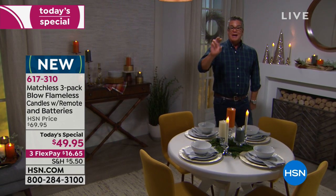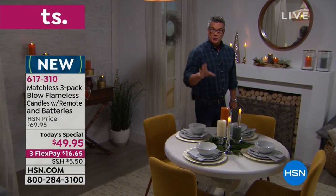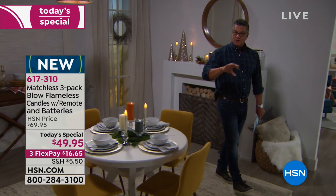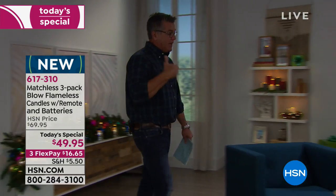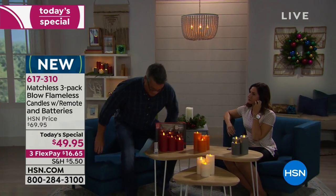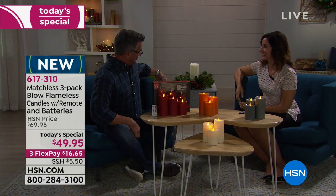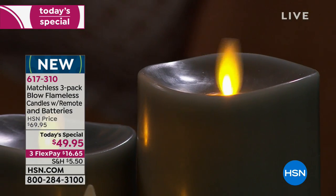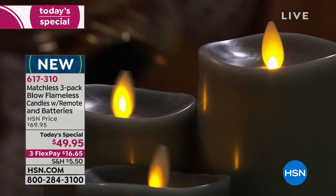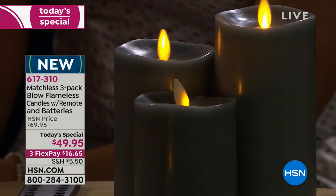These candles are completely safe and will never burn. Watch this — I can blow them out, just like a traditional candle. They come with a remote control to turn them back on, have a built-in timer, and come in multiple colors. These are the best quality flameless candles available on the market. They're made by Matchless — behind them is Luminara, the king of candles. These have a patent you cannot find anywhere else, exclusive to HSN.